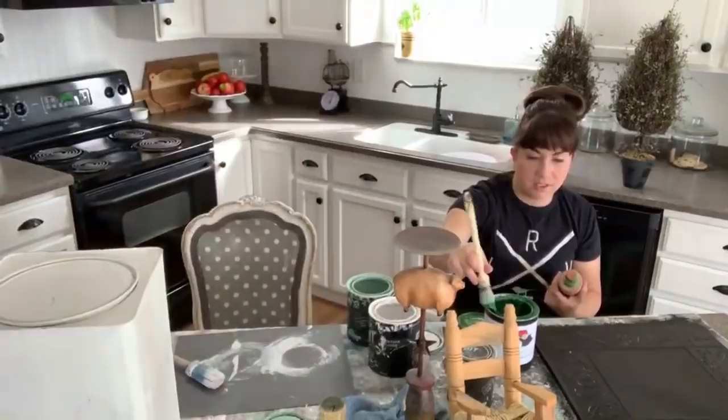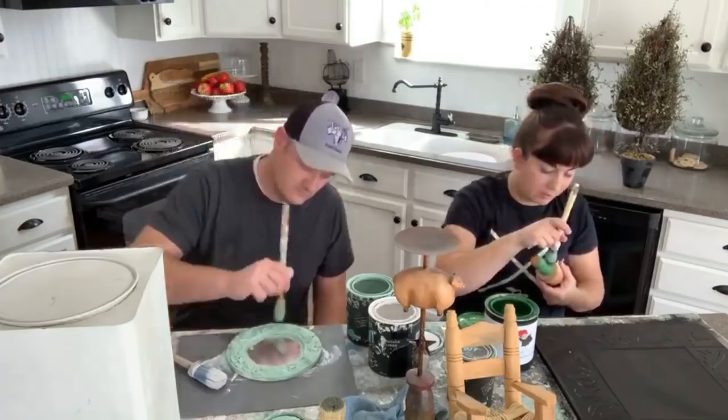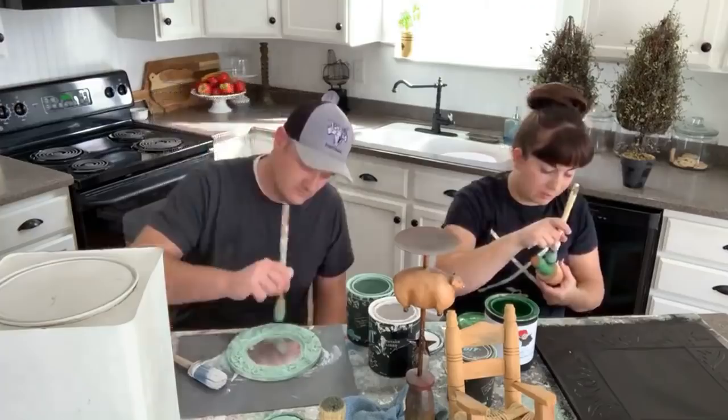I'm painting this in Merm Emerald by Fairy Chalk Mother. This shade of green is making a comeback all over farmhouse decor — and oddly enough persimmon orange is coming back too. It'll take two coats.